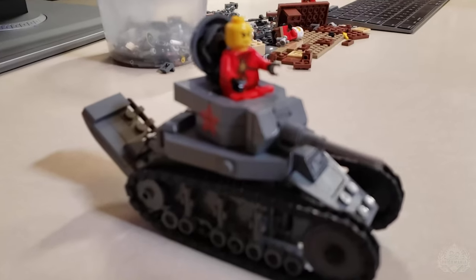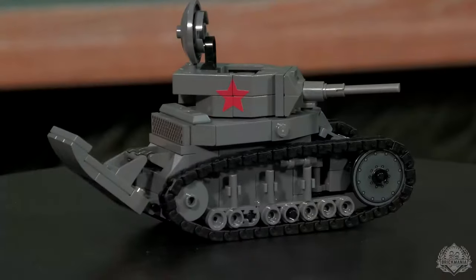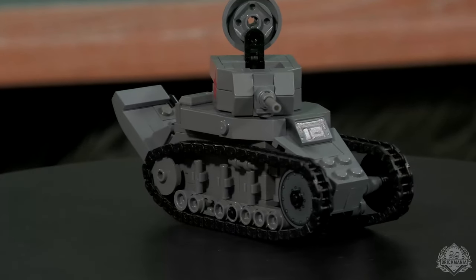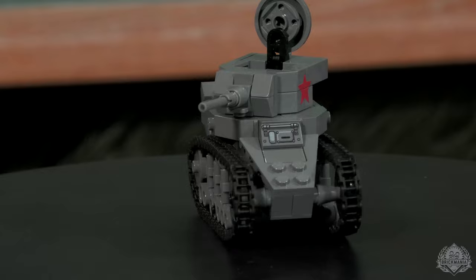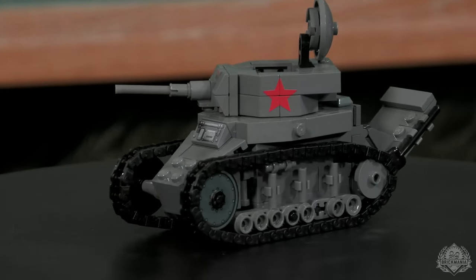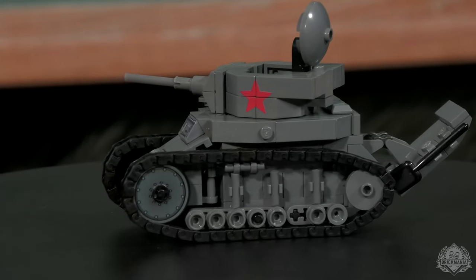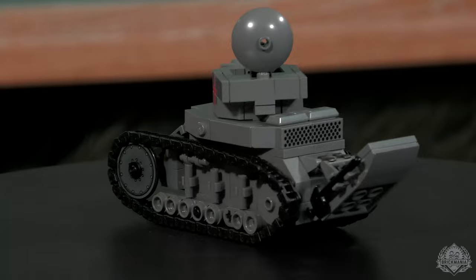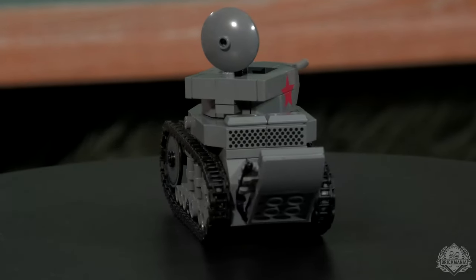We're checking in once again with Mary because we've got another Comrade Katya model to take a closer look at. This is the T-18M, which is a Soviet light tank. Once again, a prototype model with some printing on it already. We can see our Balkenkreuz Red Star, and then this viewport in the front. There's a print in the back too — actually the same print, but they line up so it goes across, which is really nice.